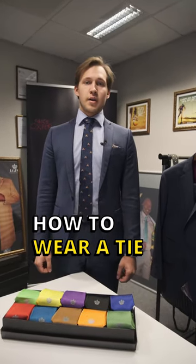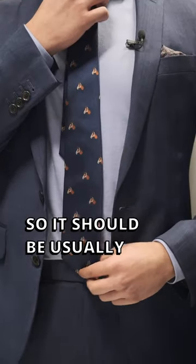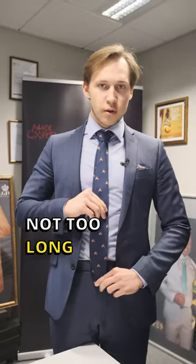A couple of things about wearing a tie. First of all is the length — it should usually sit on top of your belt buckle. This is a good length for a tie: not too short, not too long.